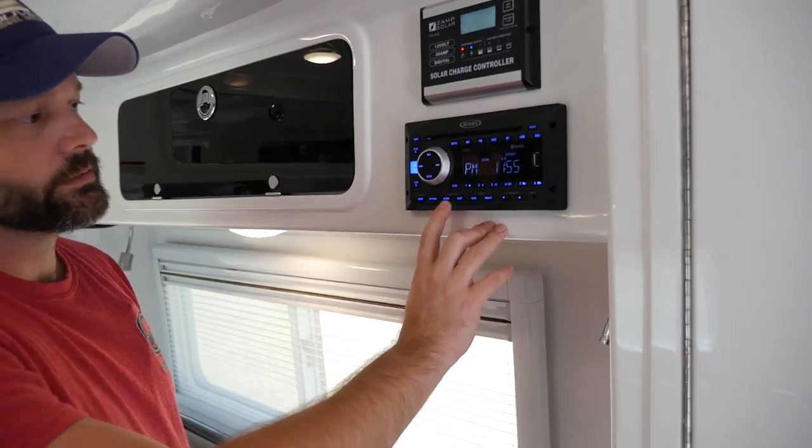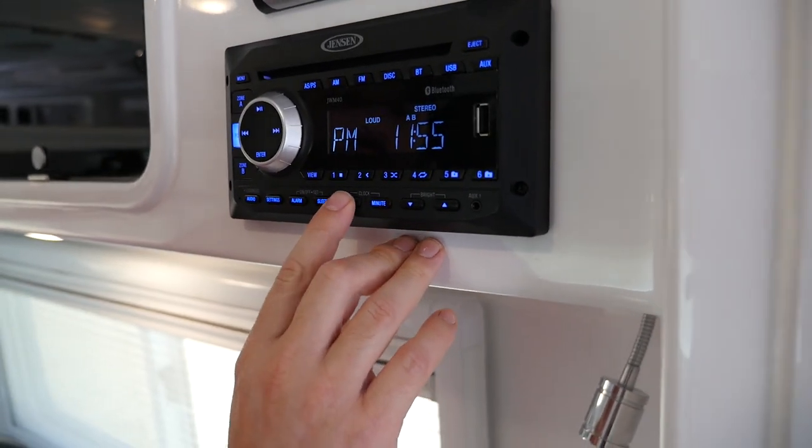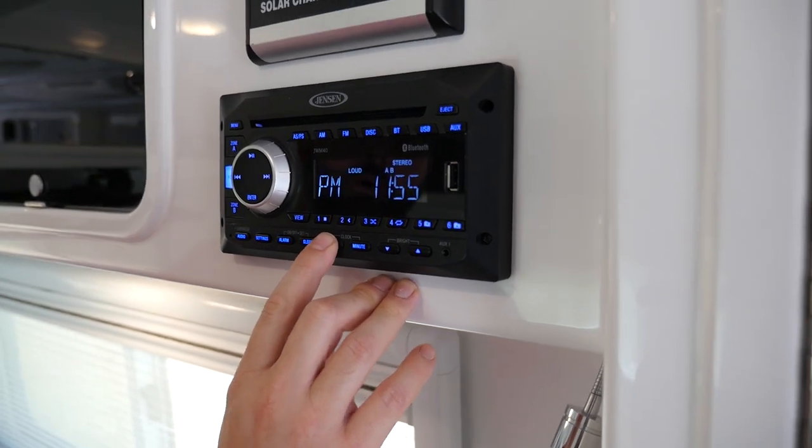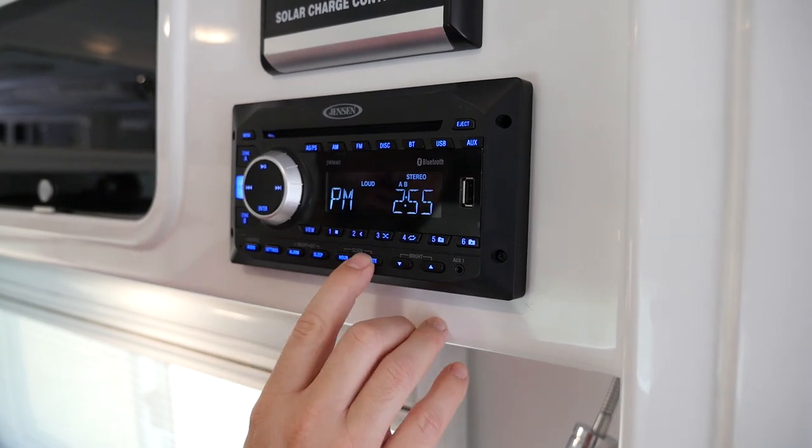Of course here you can go in and set up an alarm or a sleep time if you choose to. You can do the clock — press and hold, change the clock, and set it to whatever AM or PM as you scroll through.